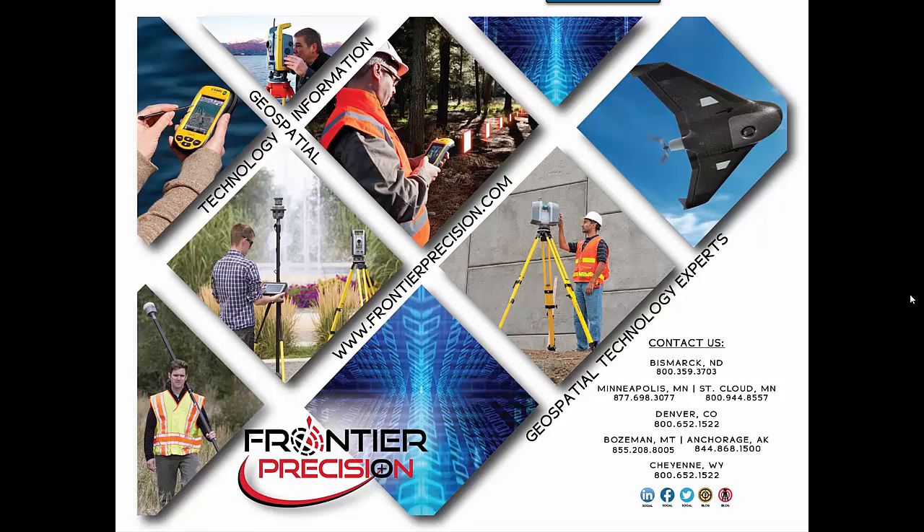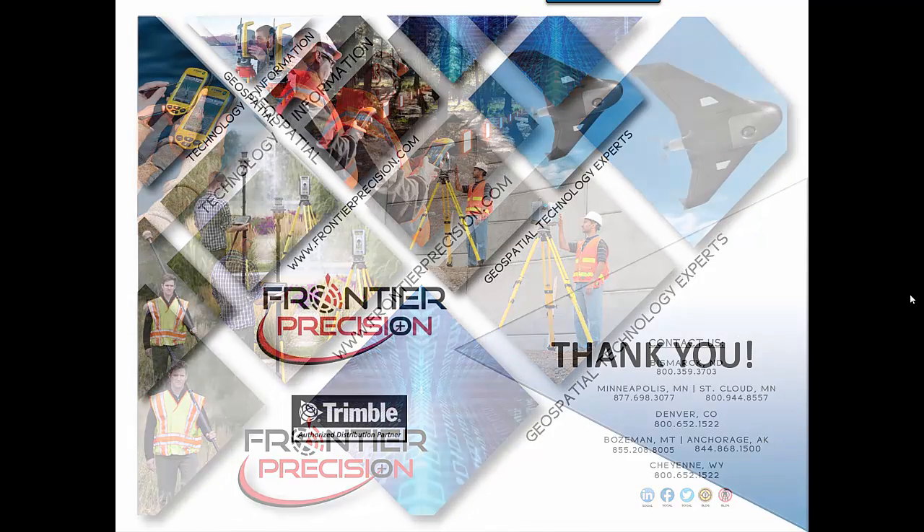That concludes our Tech Talk. We hope you found this beneficial and will join us again next time. Feel free to browse our collection of other helpful videos. Thank you.